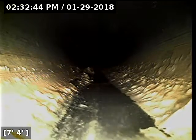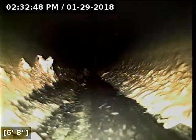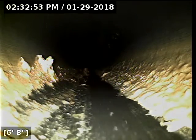I'm just about to reel the camera out of the line. We've got good flow all the way out to the main lateral. The ABS and PVC portions of the line are both in good shape. The grease is not at a point where it needs to be jetted out, but just make sure you're not continuing to put cooking grease down the sink or else it can build up to a concerning point.